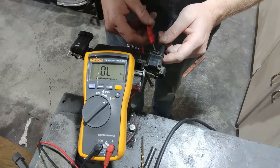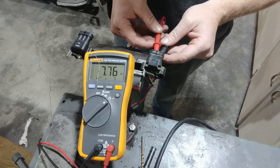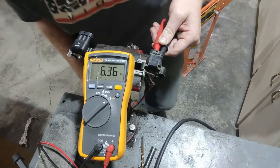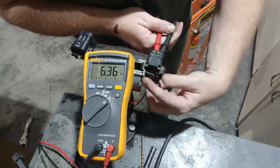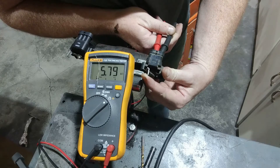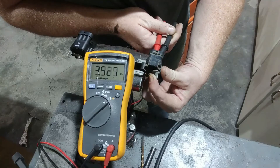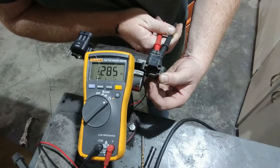All TPS sensors are generically the same — they do the same job, but which leads on them is different. You stick your probes into the back end of it. There you can see it's reading 6.36 right now. And on this old one here, I'm going to start to move it up. Look at how much I've moved it and it's not really changing a whole lot. I keep on going with it, and now I'm at wide open throttle and it's reading 1.285.